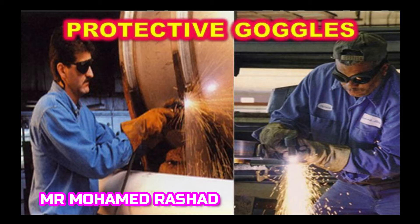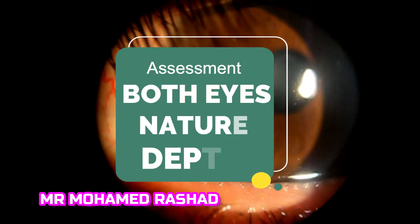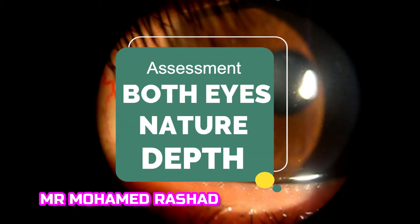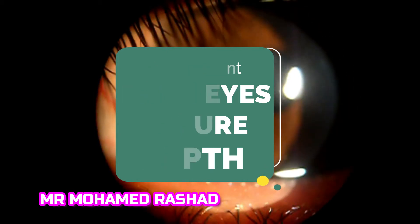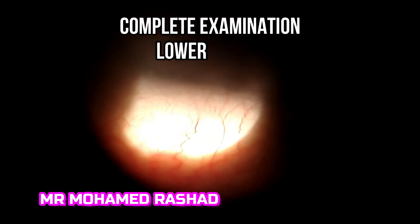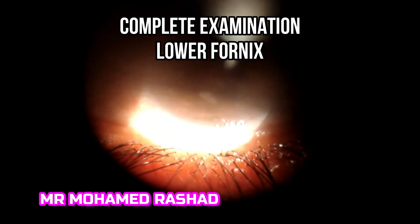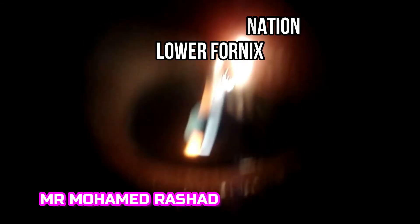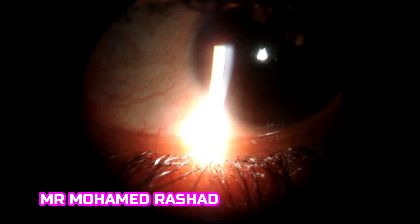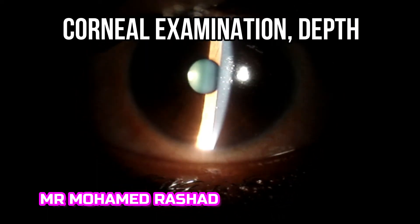If you have a foreign body already, you have to assess both eyes. Take note of the nature of the foreign body and its depth. A very good history should be taken — sometimes twice — along with a complete ocular examination to exclude any other foreign bodies in the lower fornix or in the cornea.